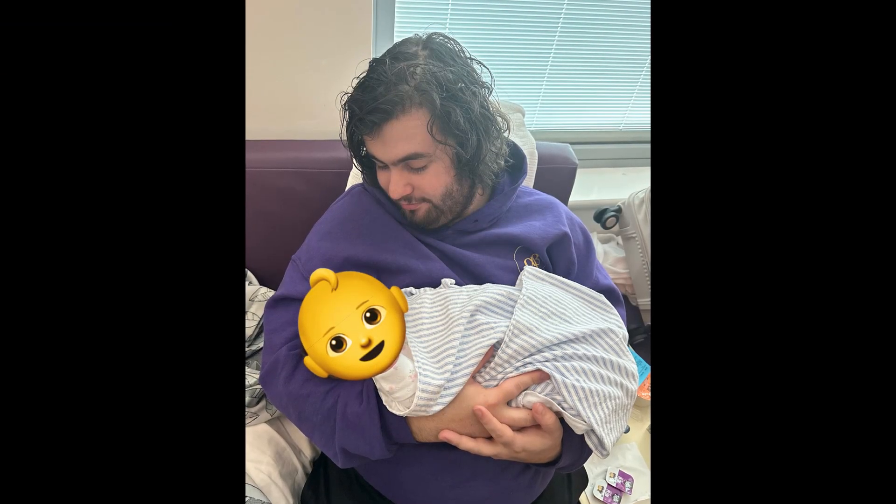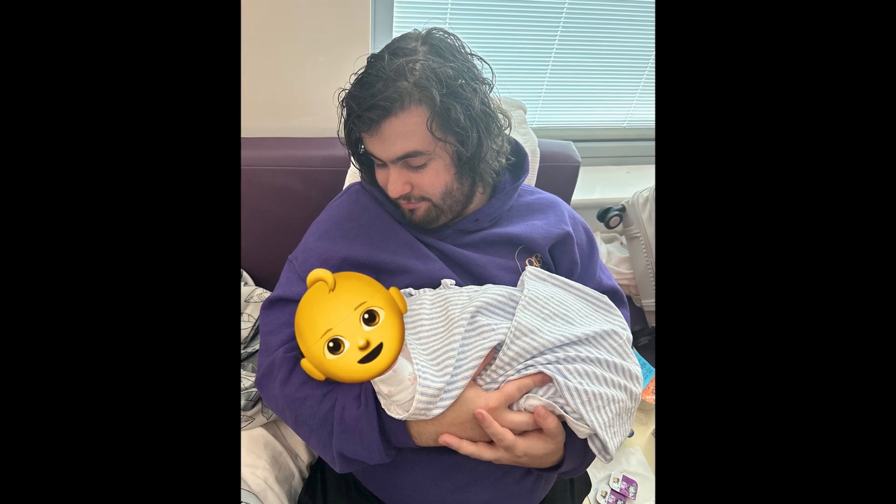How's it going everyone and welcome back to LTA Threat 8. Now I know it's been a while since I've uploaded and there is a very good reason for that. Recently my partner gave birth to our beautiful baby daughter Liliana.